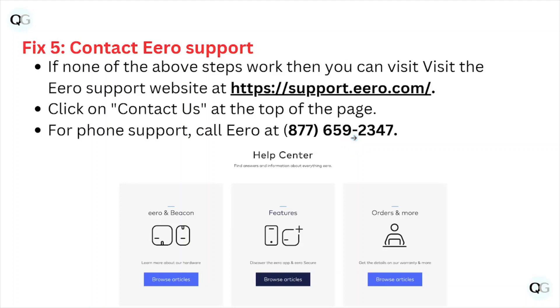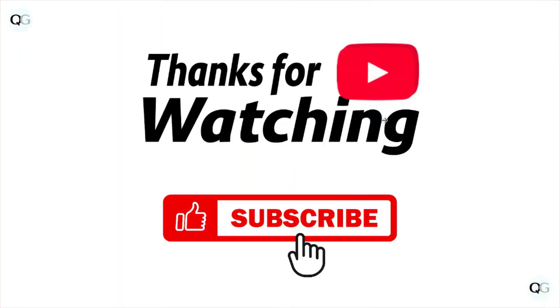That's all about this particular video. I hope you liked it. Please subscribe to the YouTube channel. See you, and thank you. Bye bye.